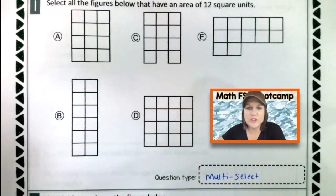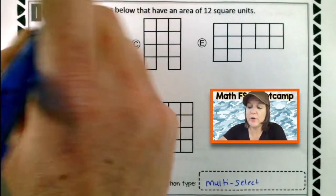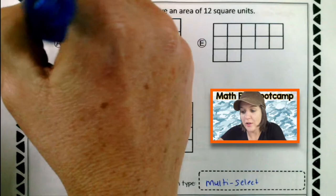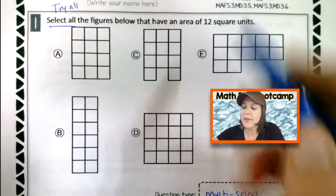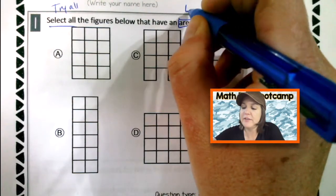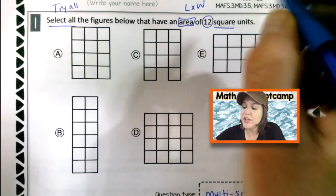By the way, if you hear little rain droplets in the background, that is because it is currently raining right now. Unfortunately I cannot black out the rain, and I most definitely need to get these videos to you. So rain or shine, baby, rain or shine. Now that we know that this is a multi-select question, let's go ahead and read it, mark up our text, and make sense of it.